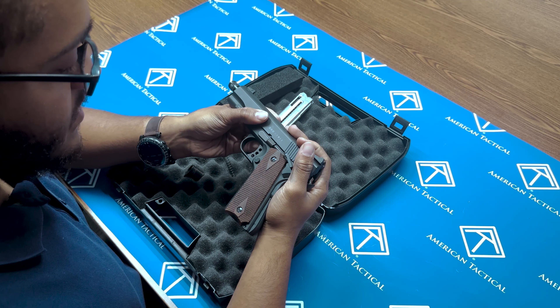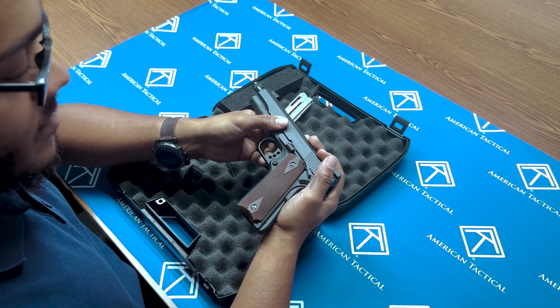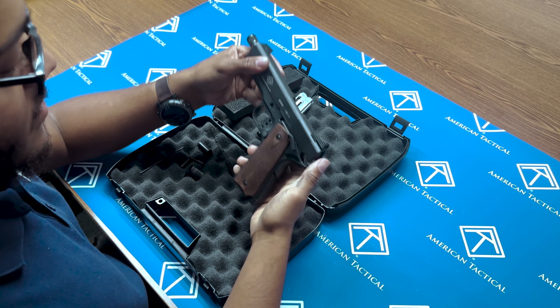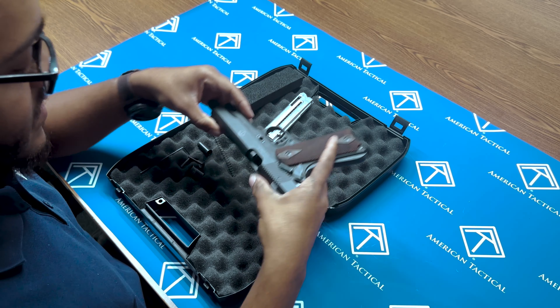Then take the slide back to about there. Push your takedown lever out like so. From here, flip the slide back over.